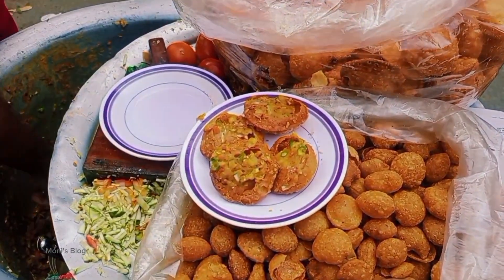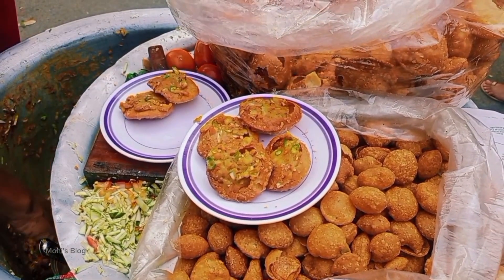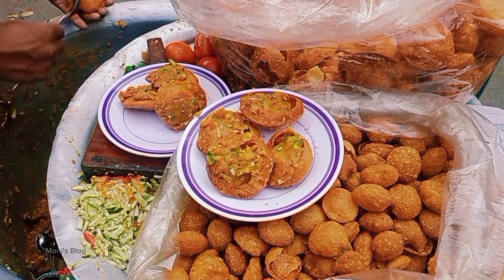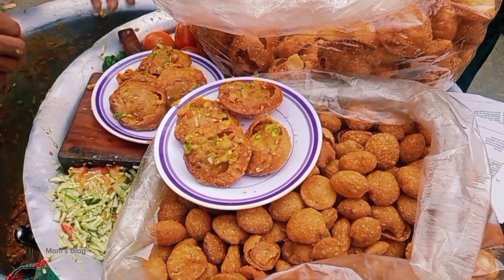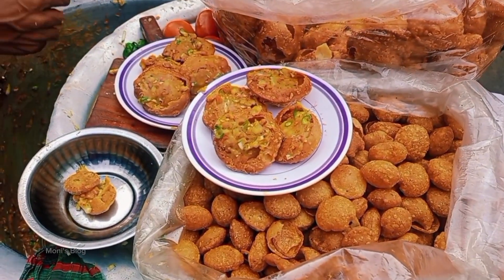Mom said that she is making a meal. I told my mom that she is making a meal with a meal.